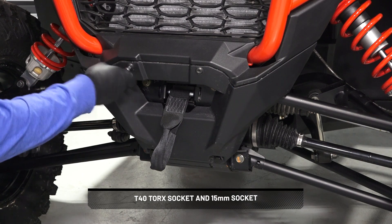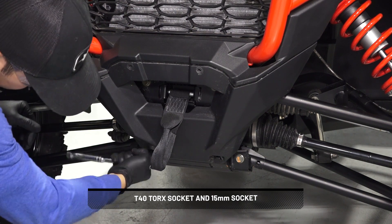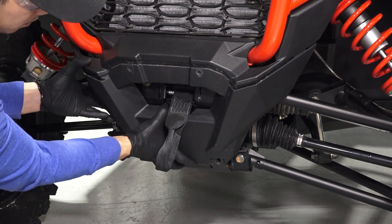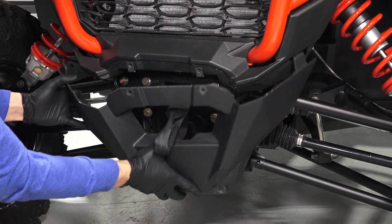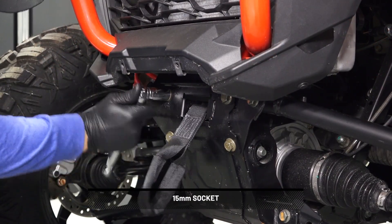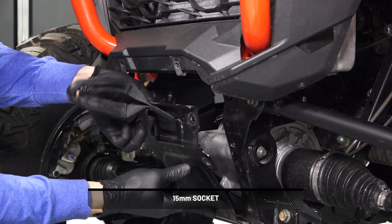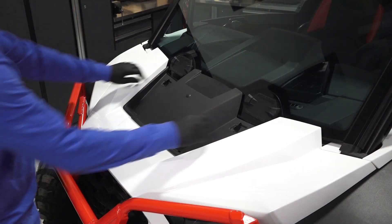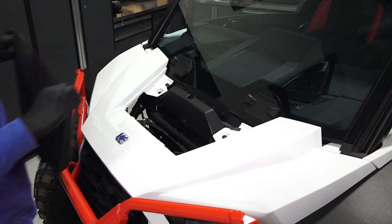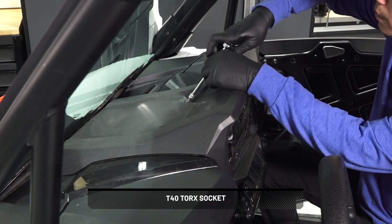Next, remove the two screws and two bolts from the front fascia. Then, remove four bolts and remove the front drive protection plate and toe strap. Next, remove the center hood by unfastening the two screws and remove the hood towards the rear. Then, remove the center instrument panel by removing the two screws.